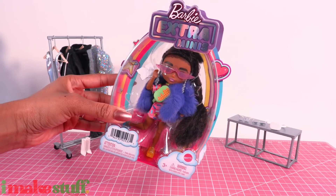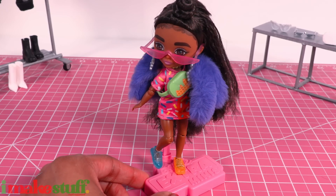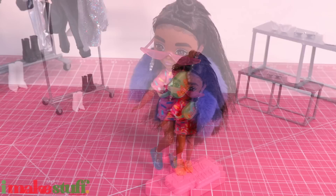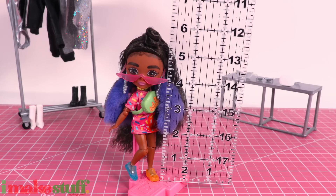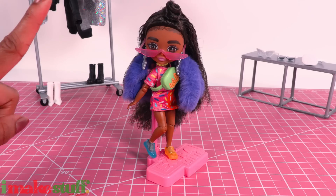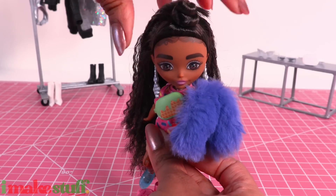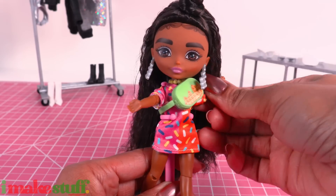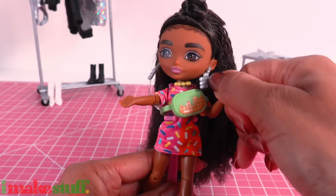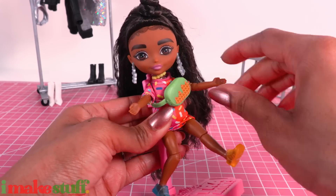And now, Barbie Extra Minis! We got doll stands. I bought her along with a few others from Walmart.com for $14.99 each — she was the only one who showed up to my party, and I think she is actually pretty cute. Barbie loves those glasses. Standing a little under six inches, this doll is articulated with side-to-side movement at the head, though she can't really look up, down, or tilt to the side. There is rotation at the shoulder, articulation at the elbow, movement at the hip, she can bend at the knee, and turn at the knee and elbow.